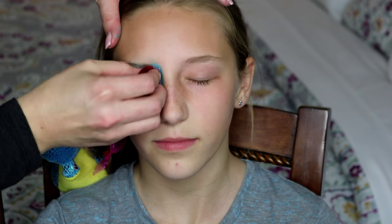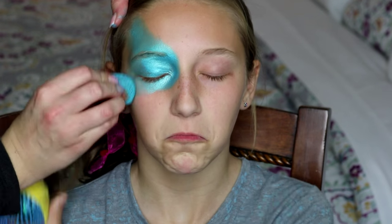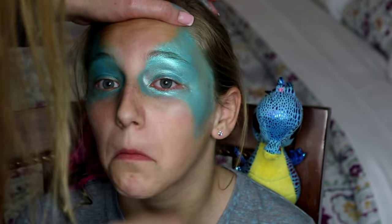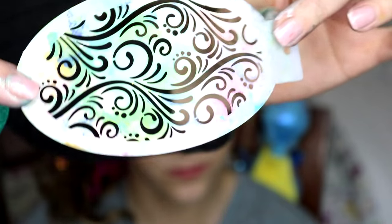For this easy mermaid mask, simply start by sponging a light aqua colored face paint onto the eyes and wipe away any unwanted paint with a wet wipe to get an easy mask just like this.